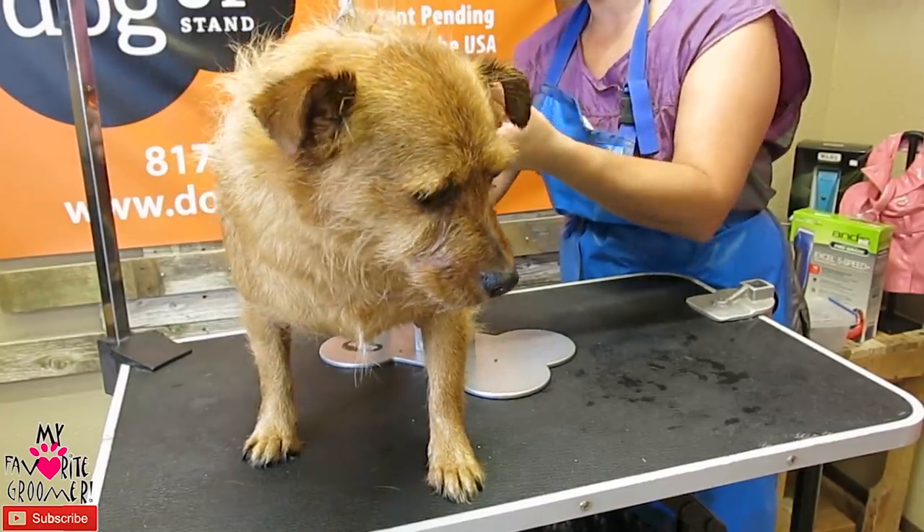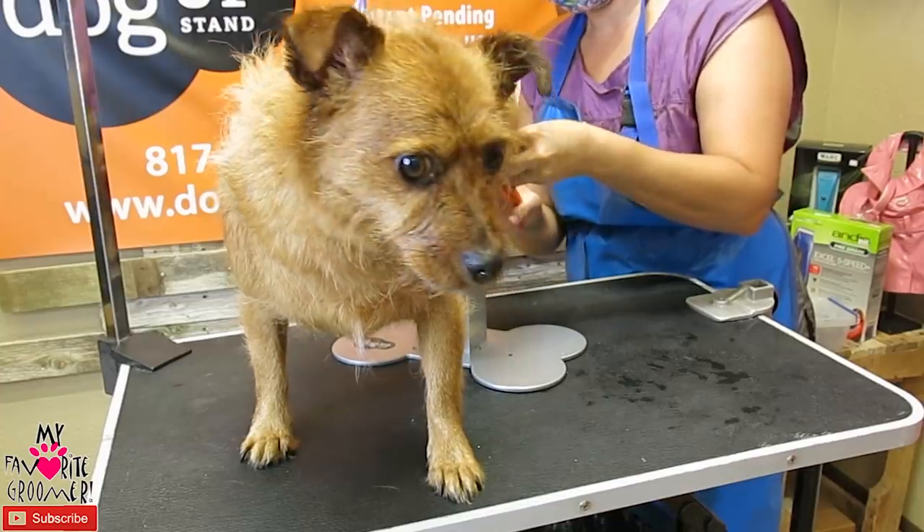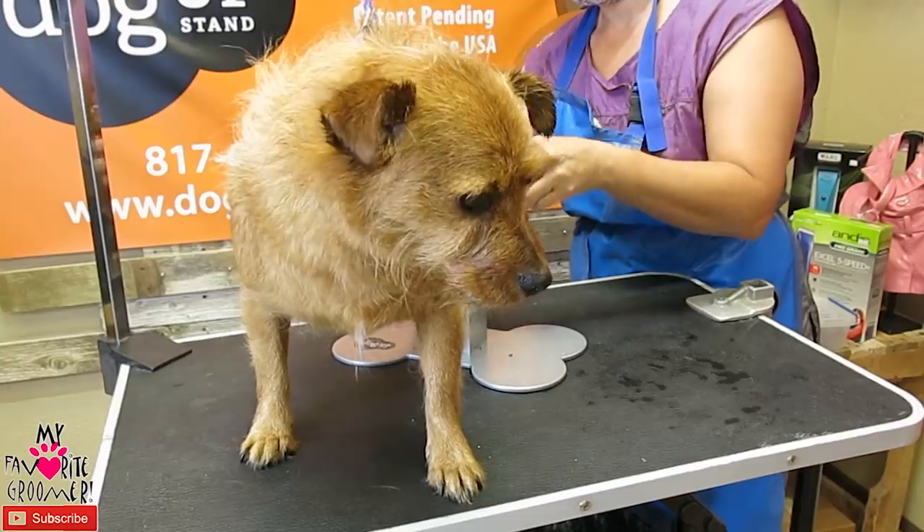Chop, chop, chop, chop, chop, chop. There we go. No, not yet. Let me see.